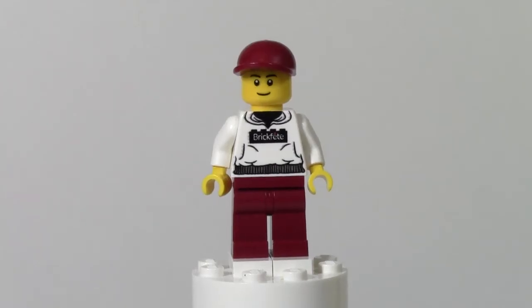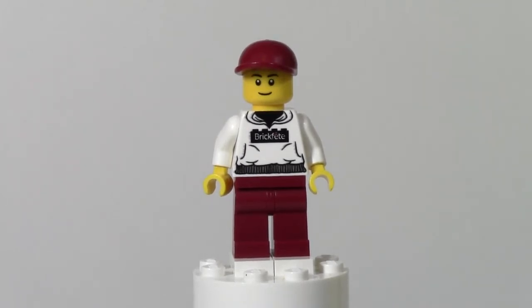Hey everybody, BrickLover18 here with another episode of Minifigure Monday. Today's minifigure is the BrickFet minifigure from BrickFet Toronto 2014 that happened in July.